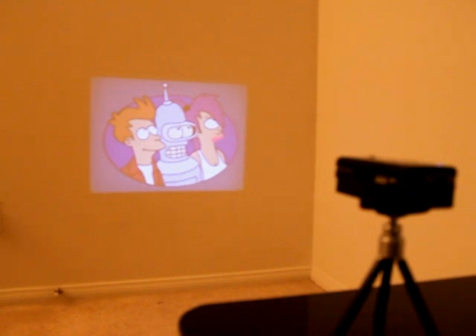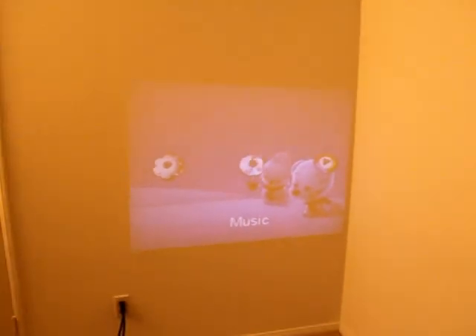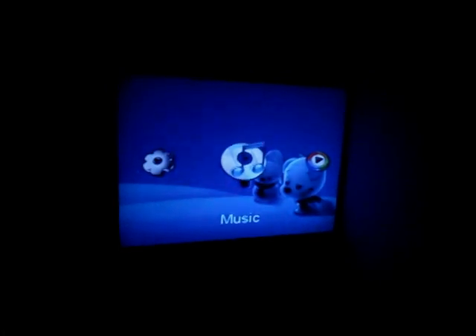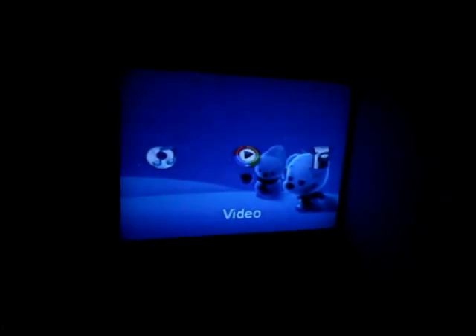I can also power the system off with the remote. And where this projector really shines is when the lights are turned off. As you can see right now I've got a very bright 50-60 inch diagonal image. With the lights off you can absolutely have very bright, vivid images. Not only are they brilliant, the color is very good. It is huge — 60 inches — the size of my big screen LCD TV.